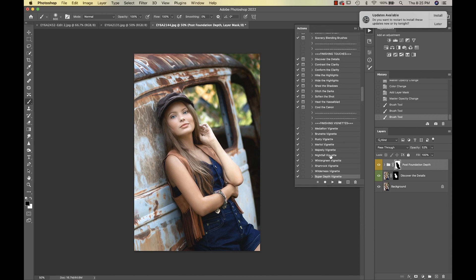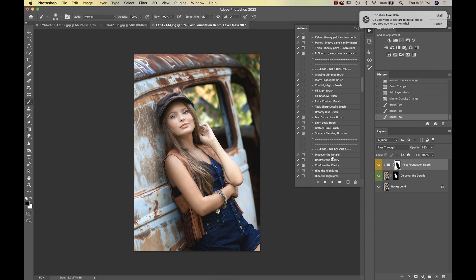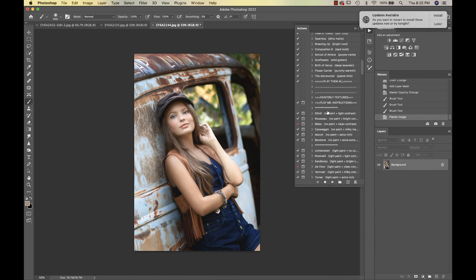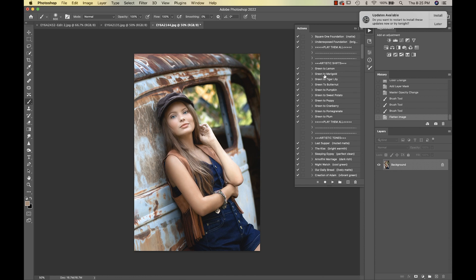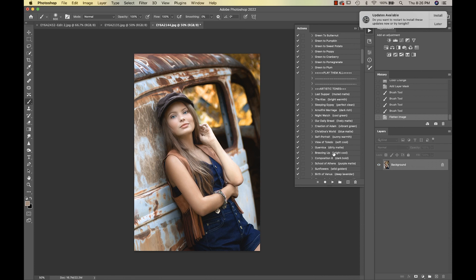Going back up to the Artistic Shifts — I can see the background looking almost monotone, so I'm going to select Green to Marigold. See how that brings in a pretty toning that goes with her vest and everything. I'll make sure nothing got onto my subject and mask that off of her. That looks good, so I'll flatten.